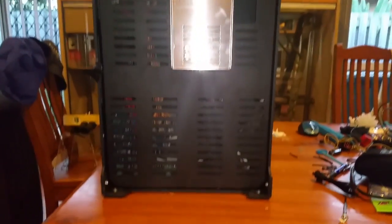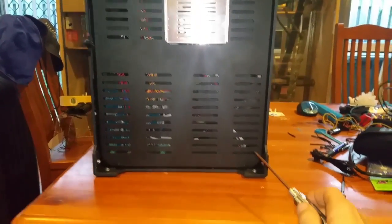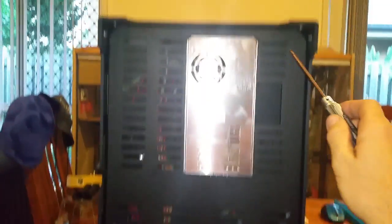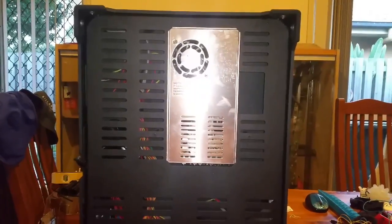First you need to access the controller, which is currently under the bottom. There are six screws — one, two, three, four, five, six. Remove them and we'll pull the cover off.